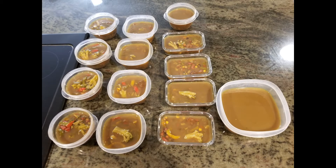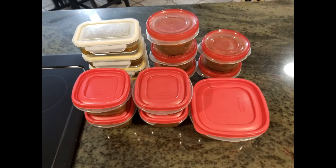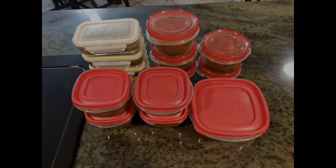Put soup in individual containers and freeze. Whenever you want a quick meal, simply microwave and enjoy. Not only is this healthy, but extremely economical — depending on the protein you use, each serving is probably around 50 cents. I hope you enjoy!